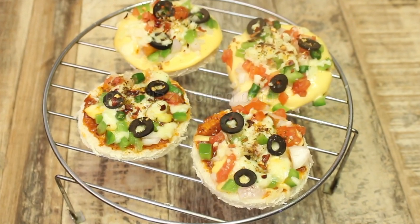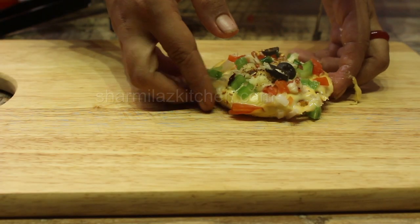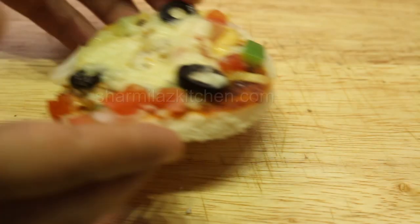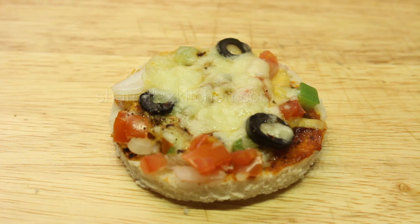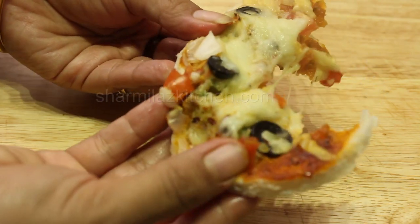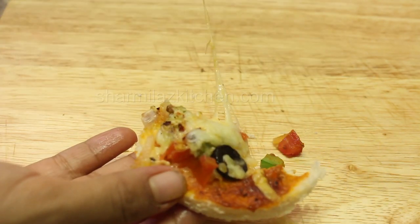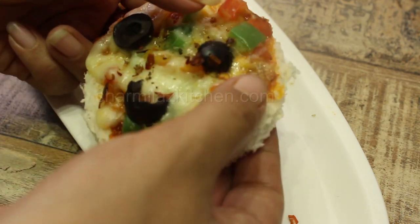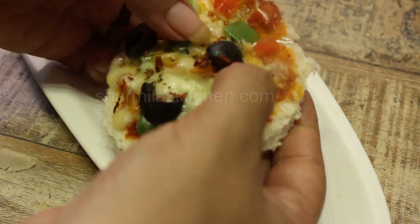My bread pizza is ready! The cheese has melted so nicely. This pizza is very soft, cheesy, and melts in your mouth — it will be finished in two bites. I just love to pull the cheese for you. I hope you love this easy one-minute snack bread pizza. Please let me know your feedback in the comment section below.